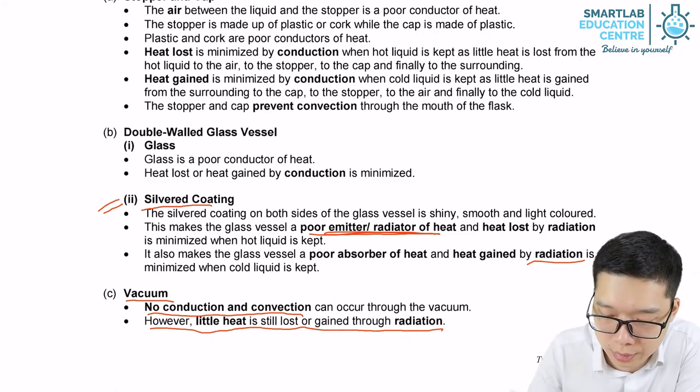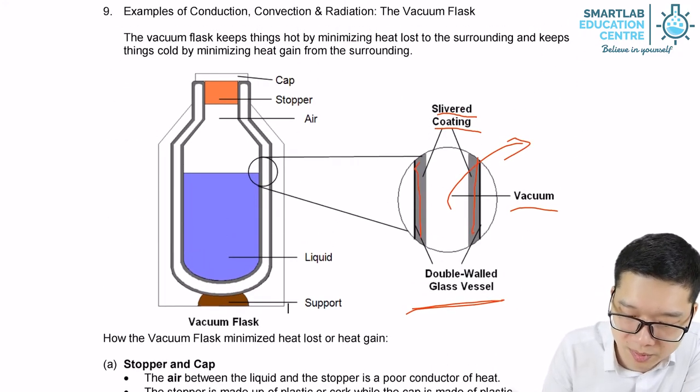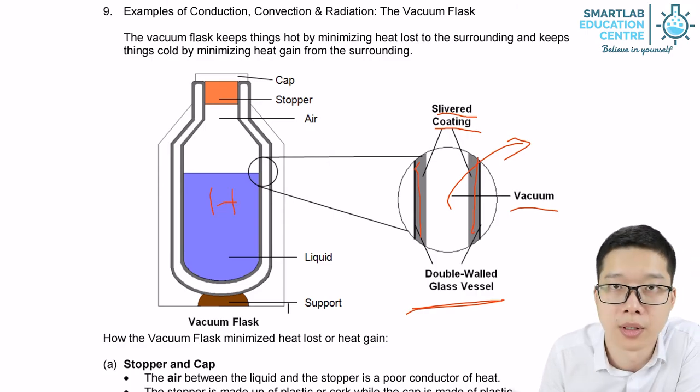And that's why we can use the vacuum flask to keep the water warm.